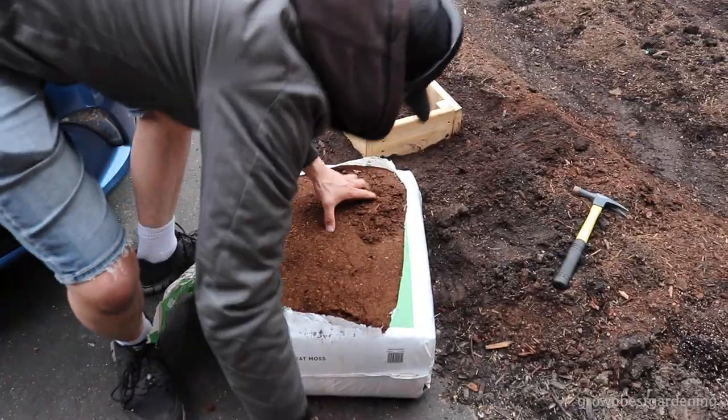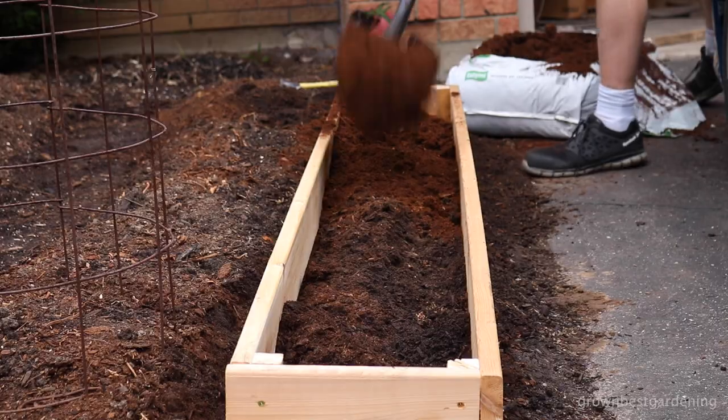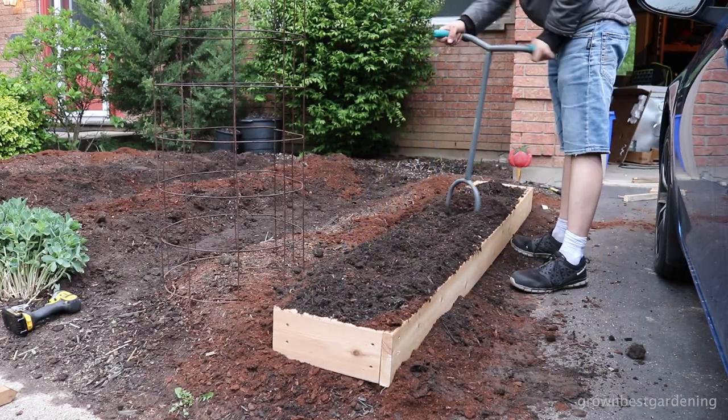Now it's time to fill it up. I suggest mixing sphagnum peat moss with your native garden soil underneath. If you can find a cheap or free source of compost, add that too. This garden tiller claw is great for mixing soil ingredients and breaking up clay soil.